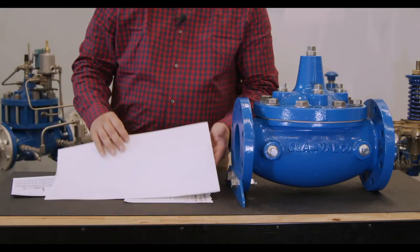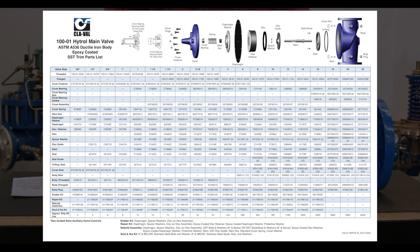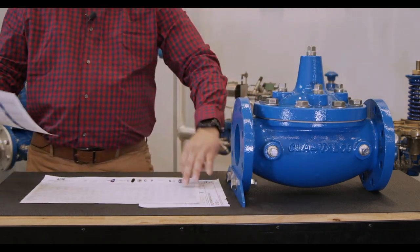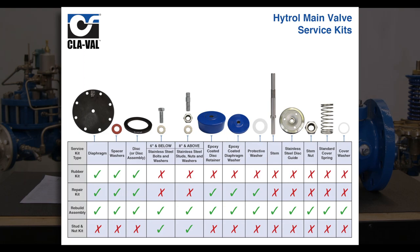The other sheet I'd like to show you is our parts list. Within this parts list you have various part numbers, various part sizes and their descriptions, along with options for our repair kits along the bottom. When we're talking about repair kits, we have optional service kits available. This sheet is also available on our website. This Hytrol main valve service kits document covers our variety of repair kits.